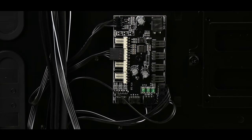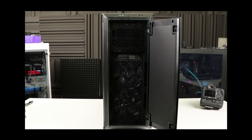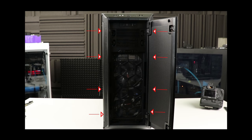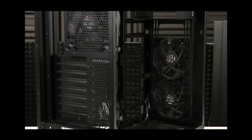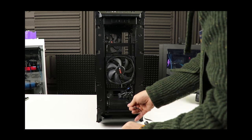Next we are going to replace the two front panel fans. To do so, we first disconnect them from the LED fan controller. To better access those fans, we remove the front panel of the case by first removing the sliding air filter of the chassis. Pressing a few pressure clips on the side of the front panel allows you to remove it easily.